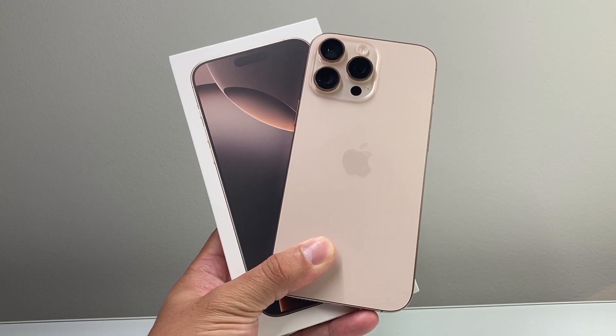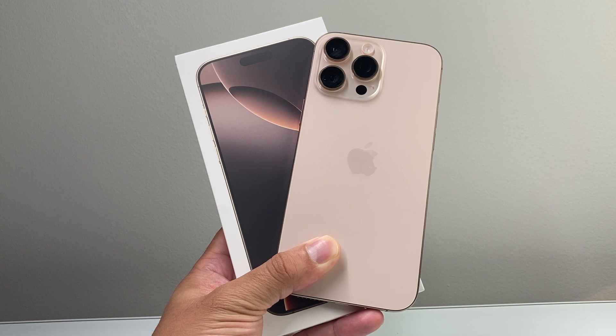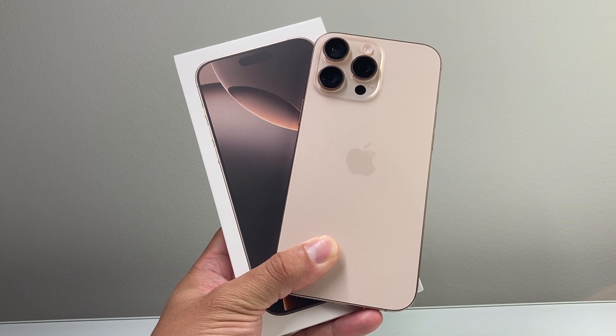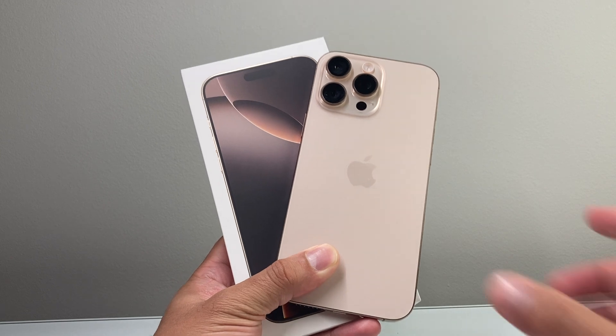Hey everyone, Technomancer here with a video for you guys. In today's video, I'm going to show you how to set up your eSIM and activate your iPhone 16 Pro Max for the very first time. So let's get started.